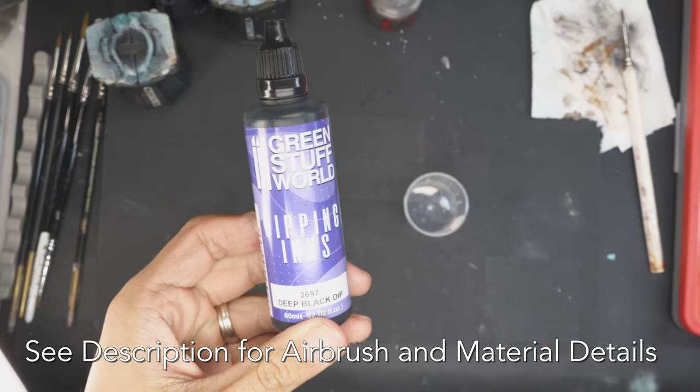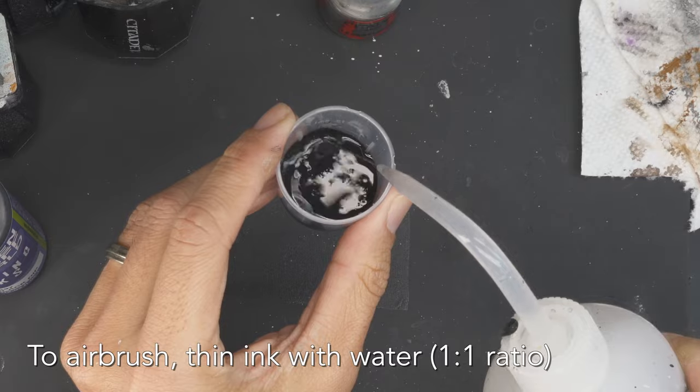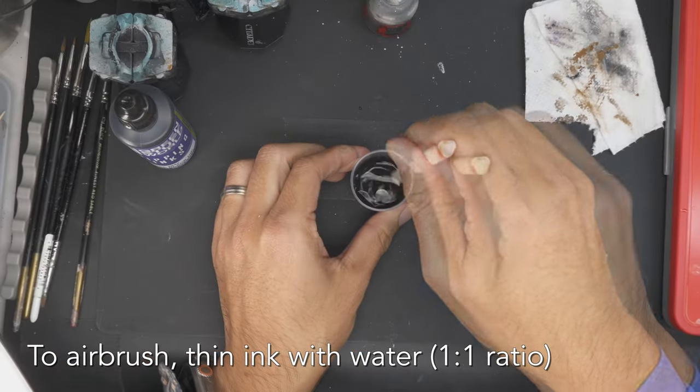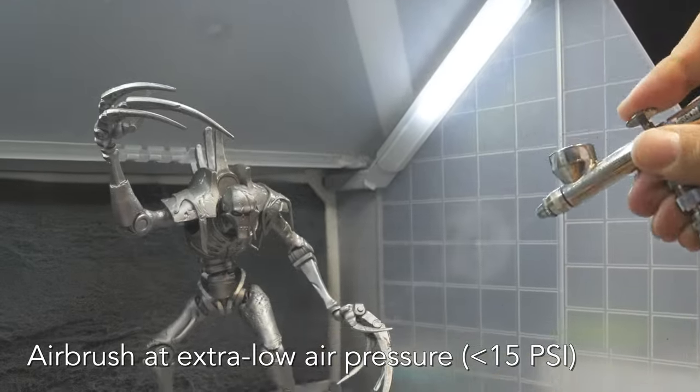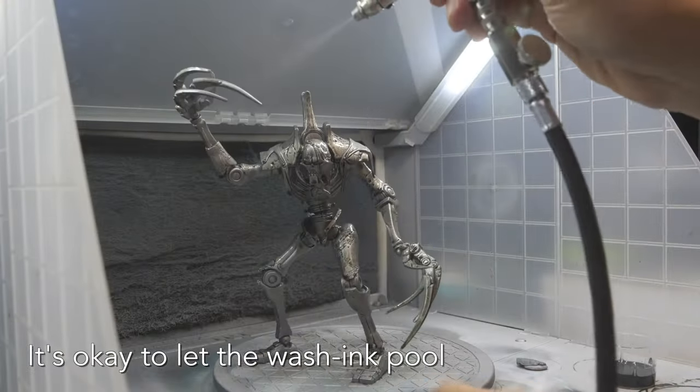I'm going to give the entire model a wash of ink — black ink. Green Stuff World Dipping Ink is what I use. I thin the ink with water, one to one, and load this into my airbrush. Spray at low pressure and spray the mixture liberally over the entire model. It's okay to be a little messy and the paint can drip.